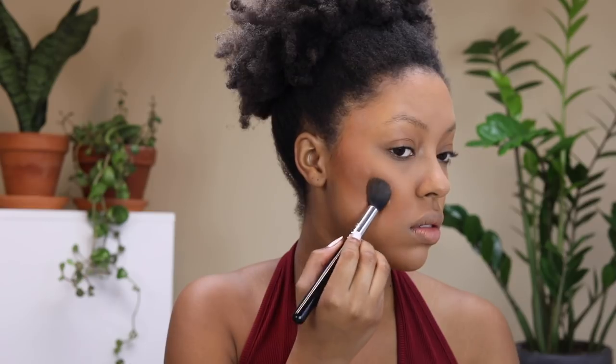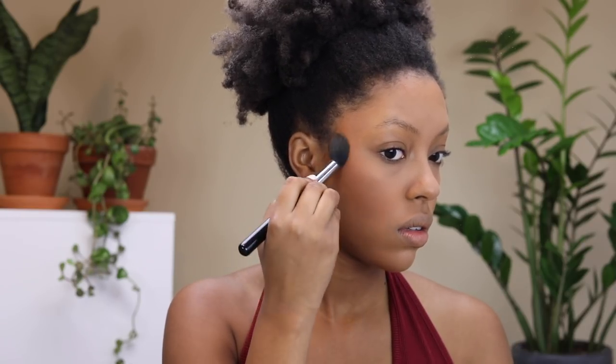Now I'm setting on top of the concealer I used to contour or bronze on my cheeks, because it was a bit more pigmented than I expected, so I'm just setting on top of it to tone it down.